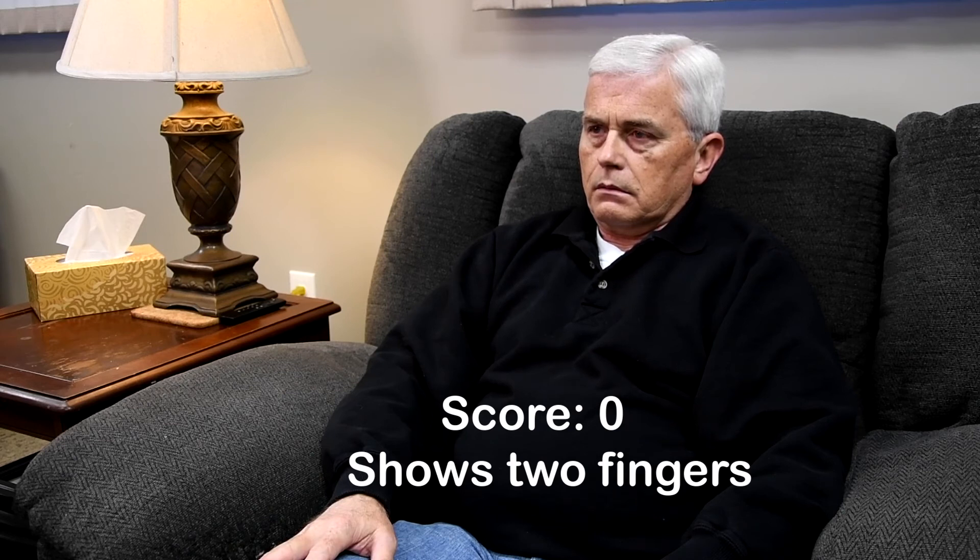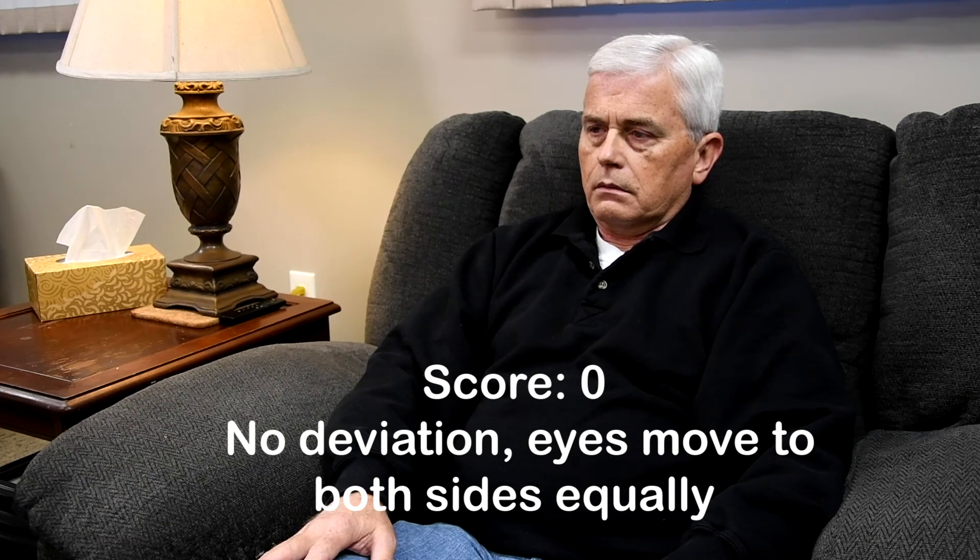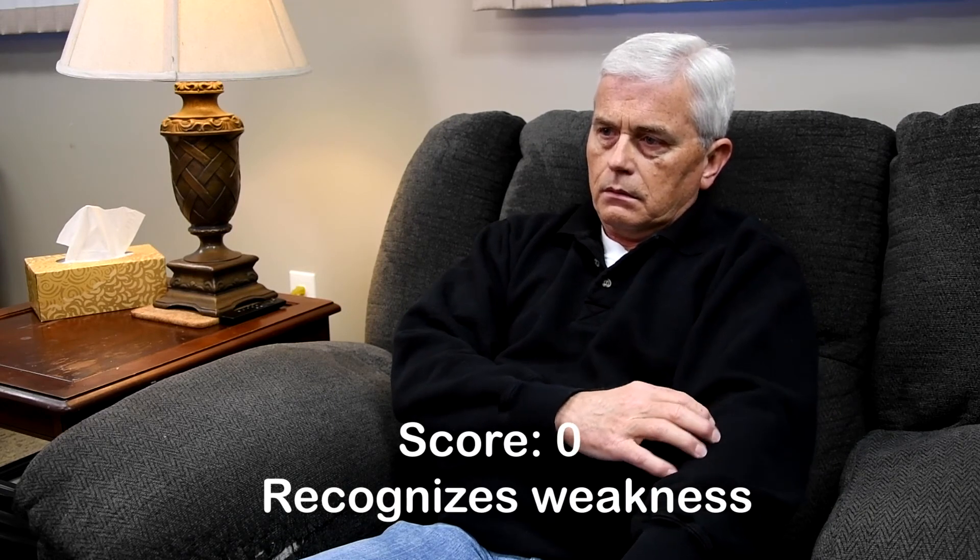I'm going to check your eyes. Follow my finger with your eyes, but keep your head still. Okay. Are you weak anywhere? That arm is weak? Okay. Whose arm is this? Good.